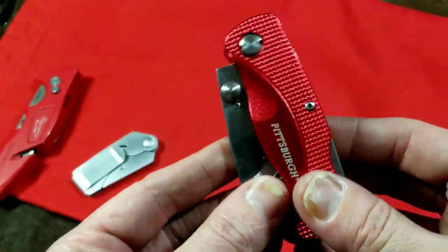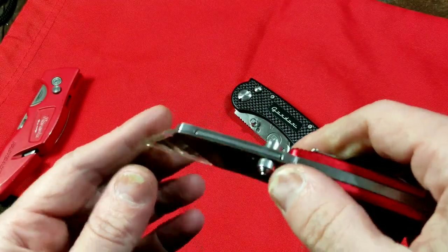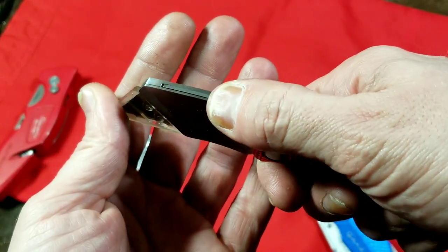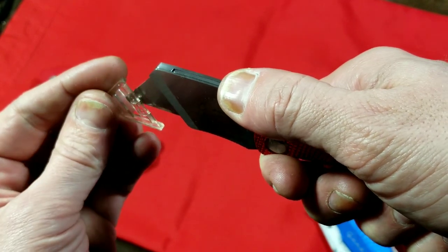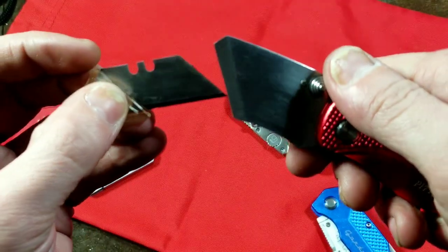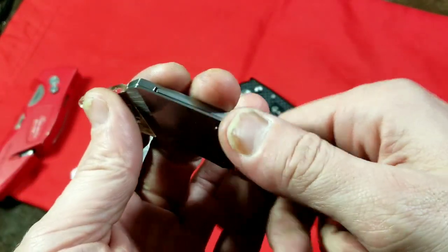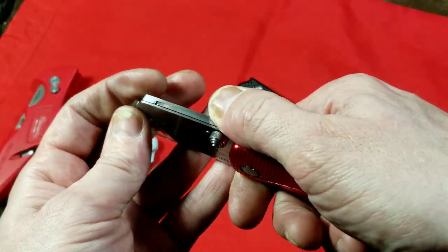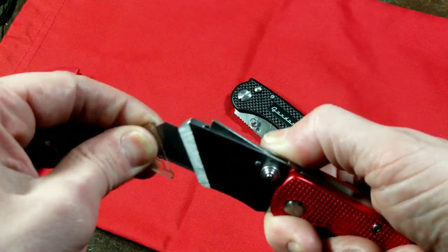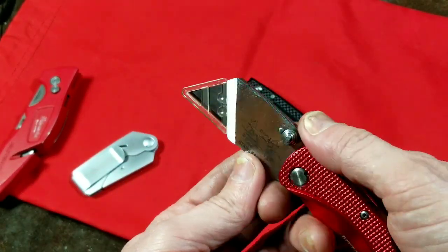Somebody had made a comment where they really like this Pittsburgh and thought it was the best one, and I definitely disagree. One situation I ran into is: even though it has this little thumb thing so you can't flip it open, this is a button and you press down on it to release the blade. If you're cutting and your thumb is off to the side, your thumb will slip and the blade will come right out. That is a real big issue — you can be using this knife mid-cut and the whole blade will just come flying out.